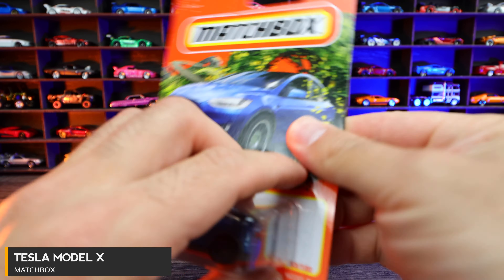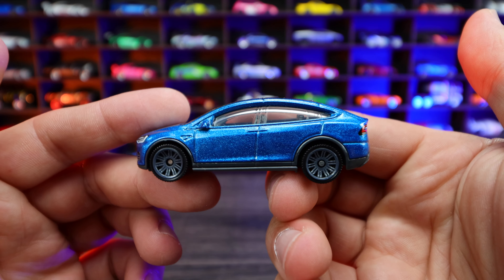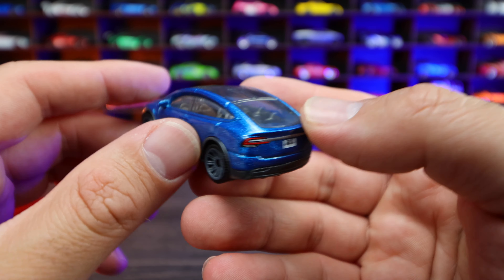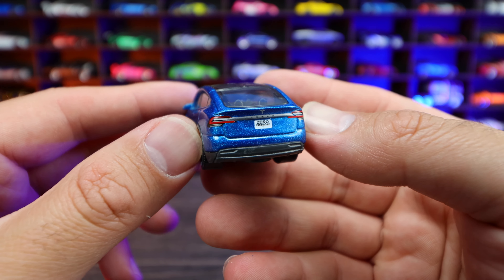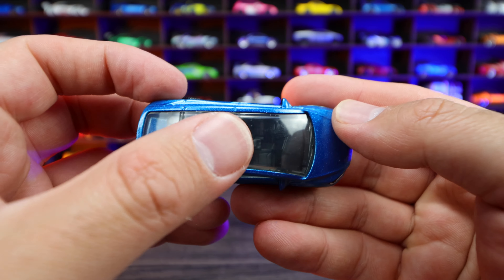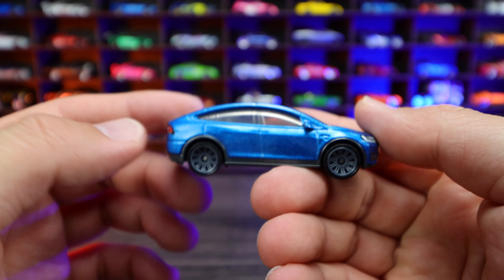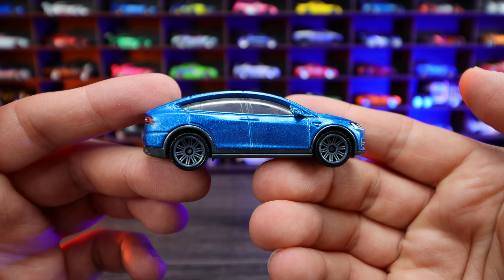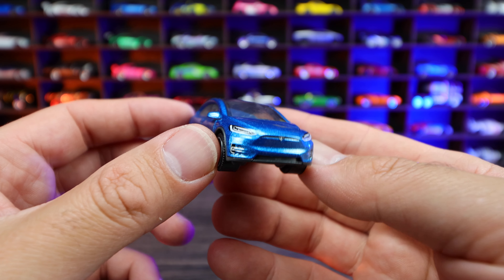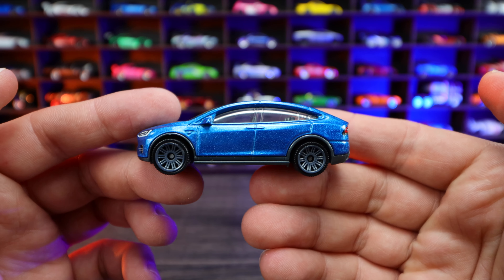Tesla Model X. This one in a great-looking blue color. We got the gray wheels on there — these wheels fit really well on the Tesla Model X. On the back end, you can see the detail for the lights. We got a nice license plate and the Tesla logo right up there as well. Big exposed open roofline right there. We have that little slit right in the middle — that would be for the Gullwing doors. Obviously it's not going to be on a mainline Matchbox, but they do have an opening parts variation. I love that front end of the new Tesla. What do you guys think of the Tesla Model X?